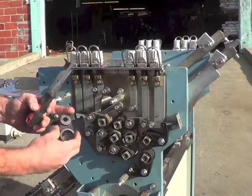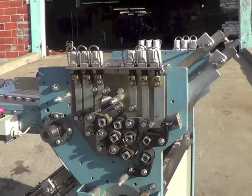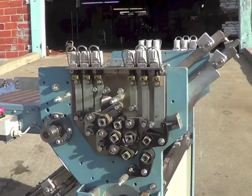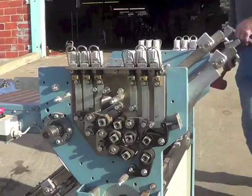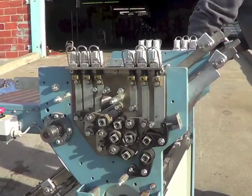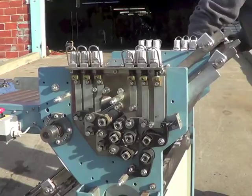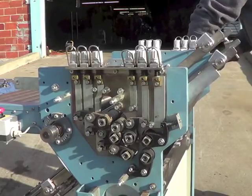We suggest that you take a picture of all this before you start, and then as you take off the arms, put them down in the same order that you've taken them off in the picture — that way nothing gets mixed up. Now we're driving out the number two roller. That's all there is to it.